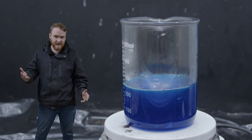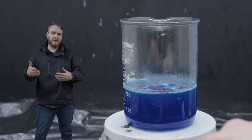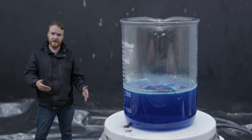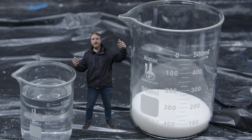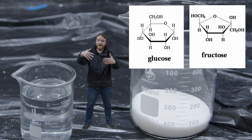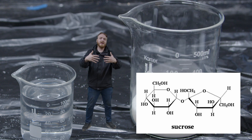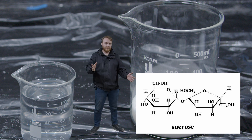So what's going on? How does this make rock candy? Well, to explain, we need to learn a thing or two about sugar and dissolving things. When a glucose and a fructose molecule really love each other, they do their thing and you get a sucrose molecule — and that's how sugar is made.